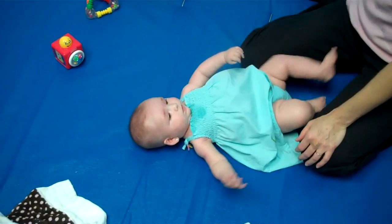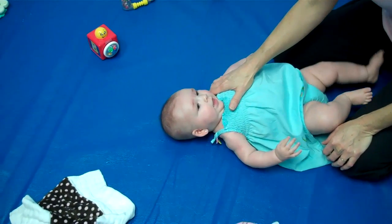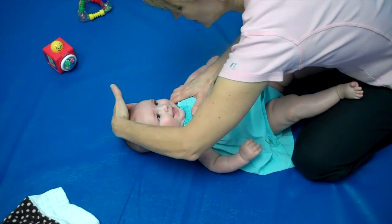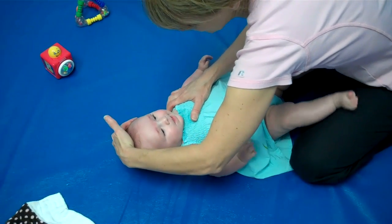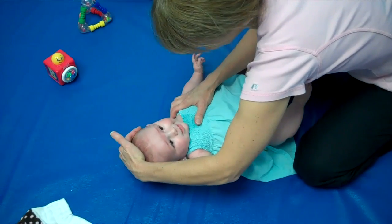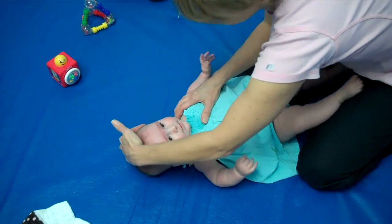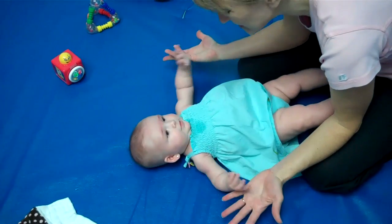She tilts to that left side — we're stretching this side. We're going to stabilize the shoulder so it stays down, and we're just going to hold here and gently bring it over just a little past the middle, and we hold and we go 1, 2, 3, 4, 5. Then we just let her go back to the middle and let her relax a little bit.